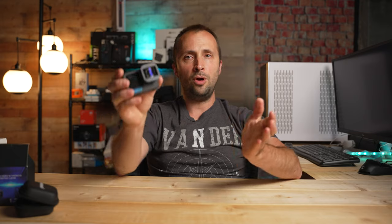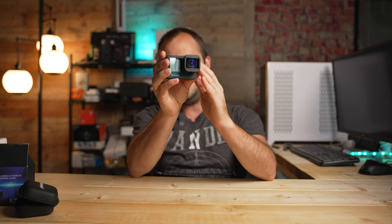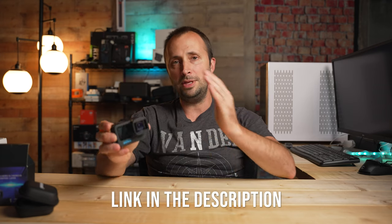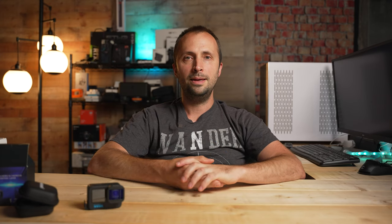Overall, this Neewer anamorphic lens is my favorite anamorphic lens for GoPro cameras presently. Just keep in mind this anamorphic lens works with the Hero 9, 10, and 11, but it is not compatible with any older GoPros. So if you are in the market for an anamorphic lens, I definitely recommend checking out the Neewer anamorphic lens. Until we talk again, happy GoPro-ing.